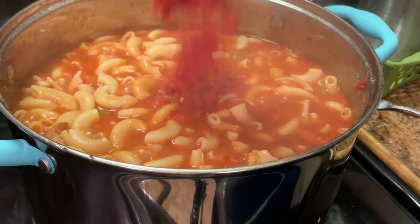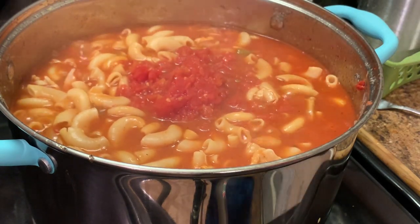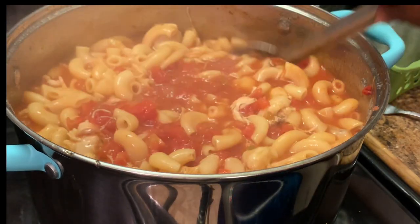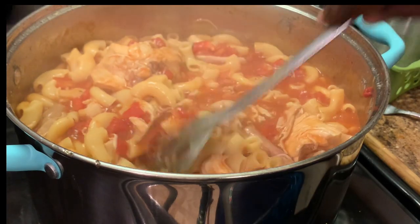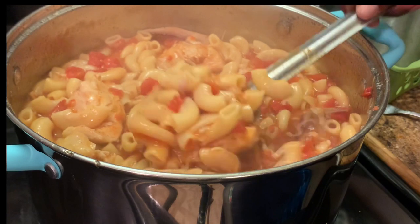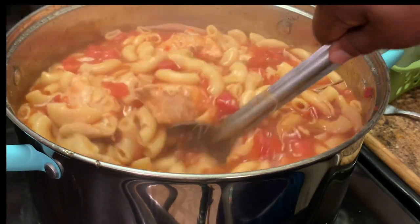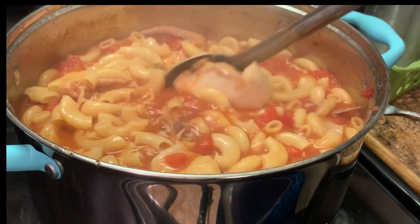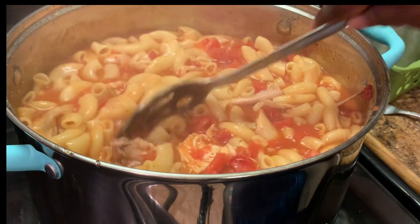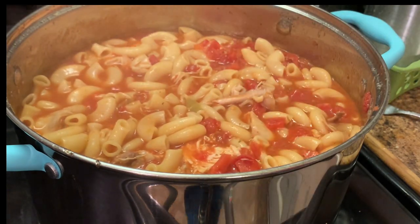I decided to use another can of Rotel tomatoes because I love tomatoes, y'all — but it's up to you. If you don't want that many tomatoes, you do not have to use them. As y'all can see there are some bones inside my goulash. That's why I didn't take them out after they cooked, because they will soon fall off. Now is the time to remove both bones and skin from your goulash.